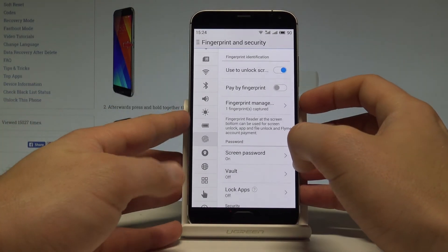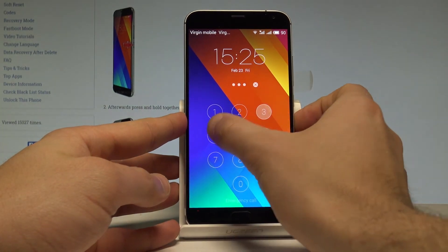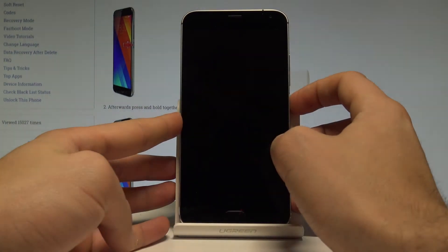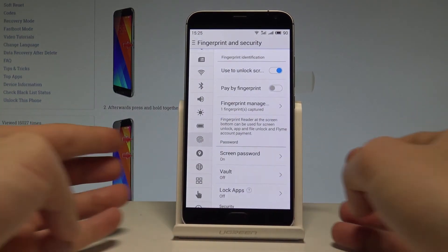Now if you lock your device by pressing the power key, you can unlock it using your digit code or by using your fingerprint. Just tap on the sensor and that's it — everything went well.